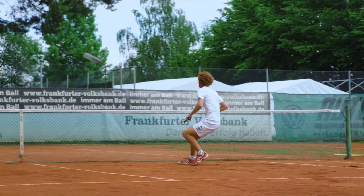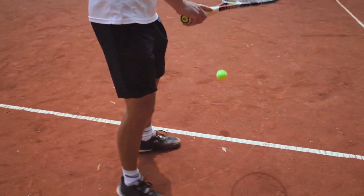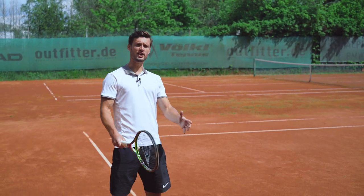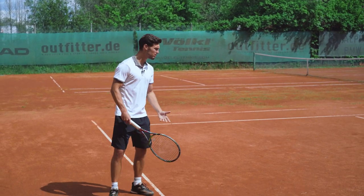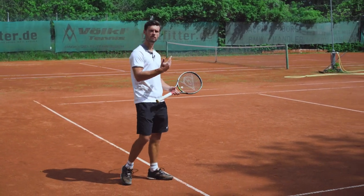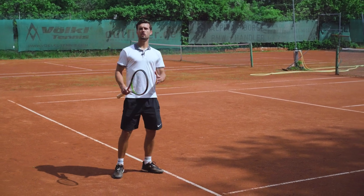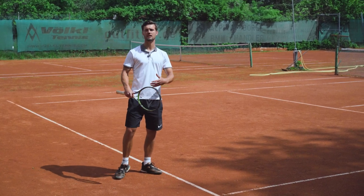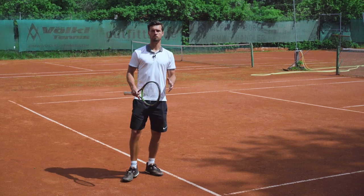Another great way to disturb your opponent's rhythm is to change your serve positioning every now and then. Instead of always serving about one meter from the middle, change it up — sometimes go more to the middle, or even go very far to the outside to create a wider angle on your serve. You'll realize it doesn't even matter that much where you serve; just by changing your positioning, the ball comes at your opponent at a different angle and forces him to cope with it.